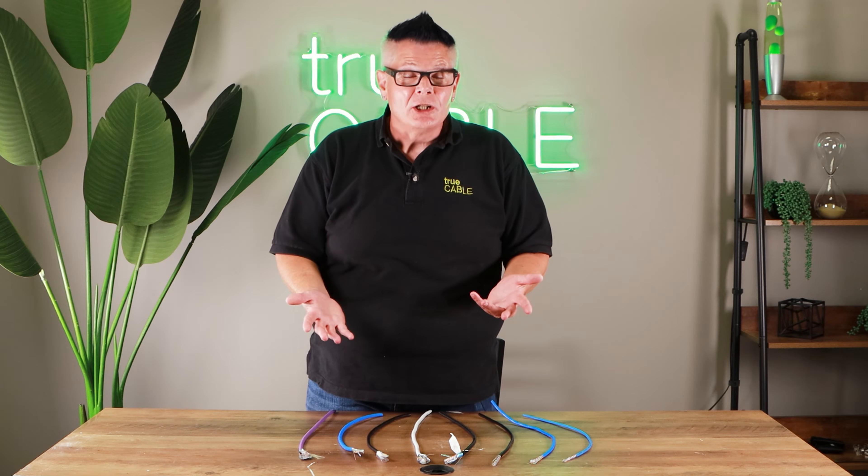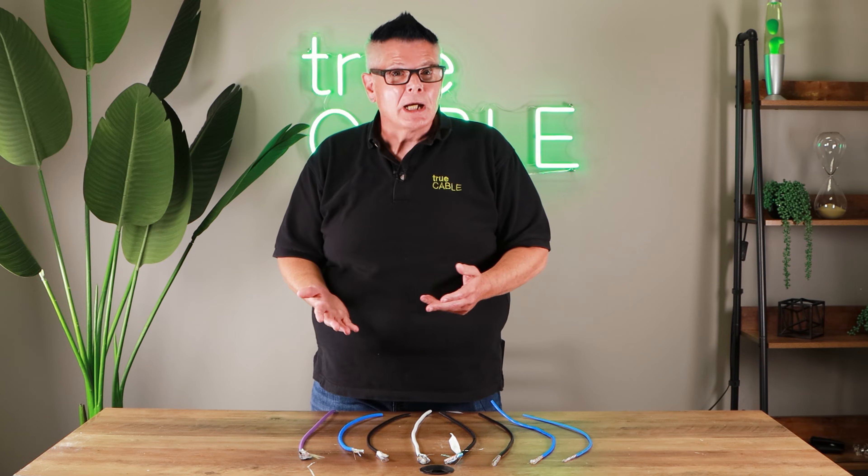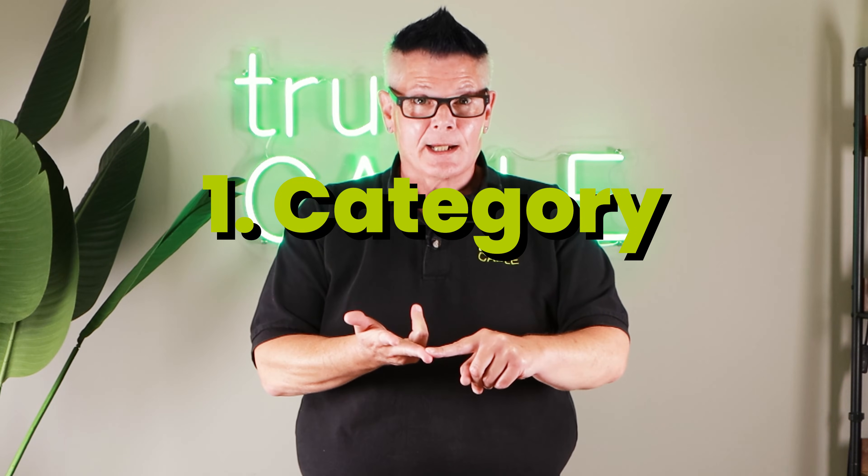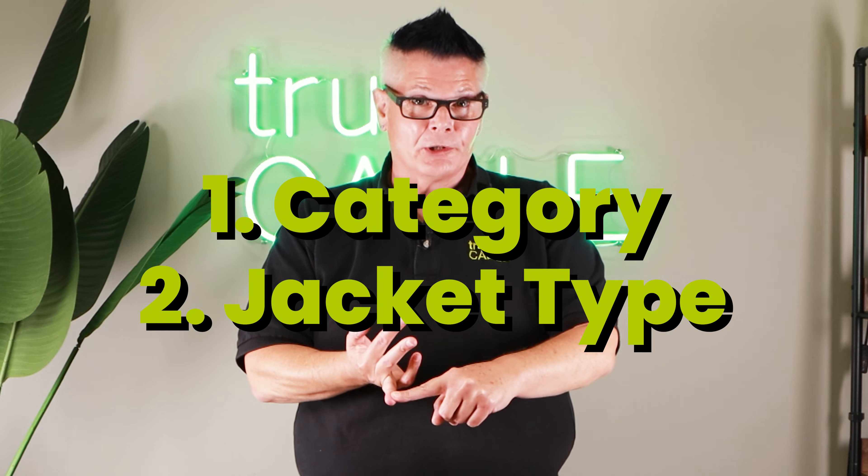One of the biggest questions we get is: do I need shielded cable? Well, maybe — probably not, but maybe. Basically the discussion involves three key things: category, jacket type, and whether it's shielded or not.